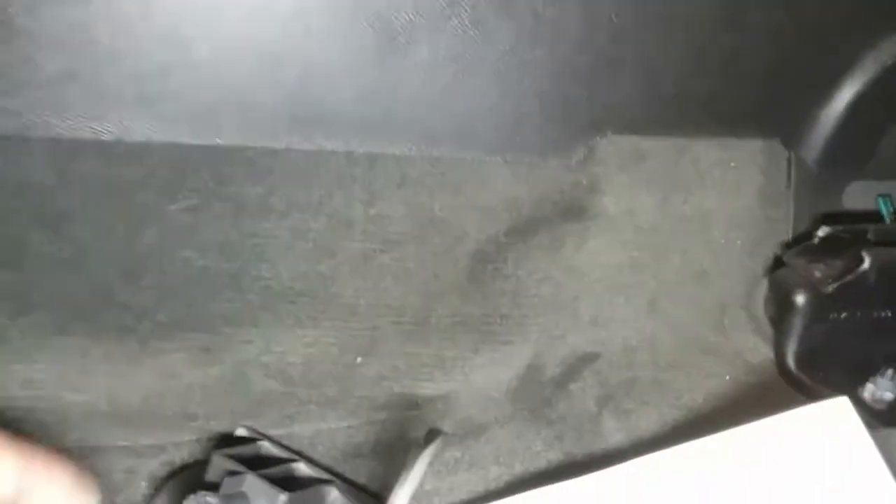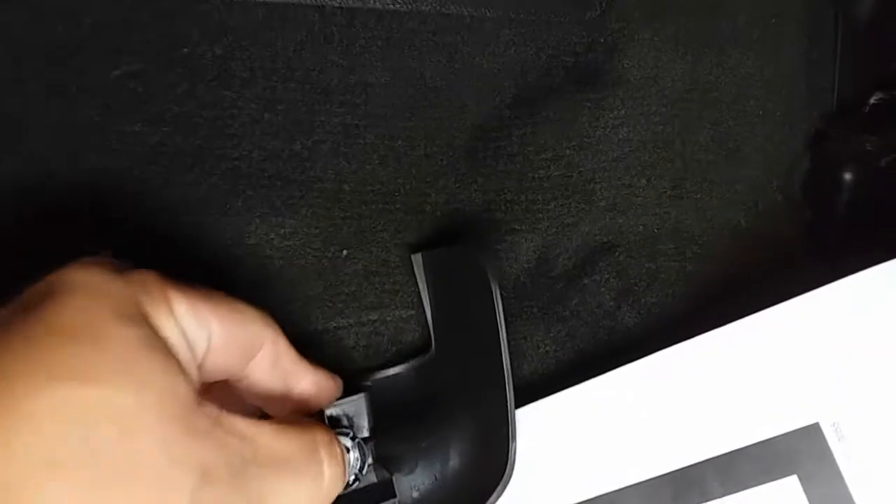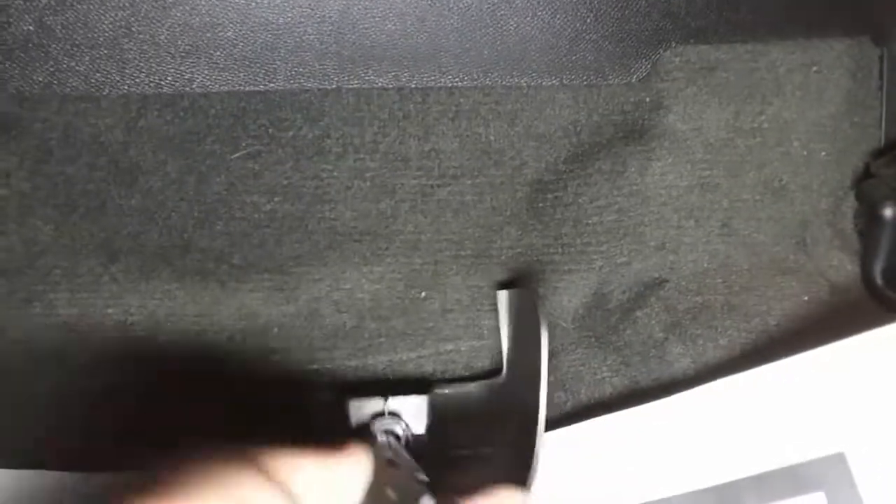Let's go ahead and use the 9/16 and drive that out. We'll just break that loose. On this cover, you are going to pull back and up. There is a little clip that might stay behind — that is where you grab your needle nose and just pinch it and pull it up. Then simply put the clip back into its place, push it down, use the needle nose if you have to, get it locked into place, and set that to the side.